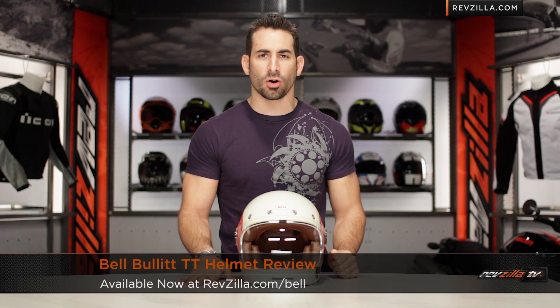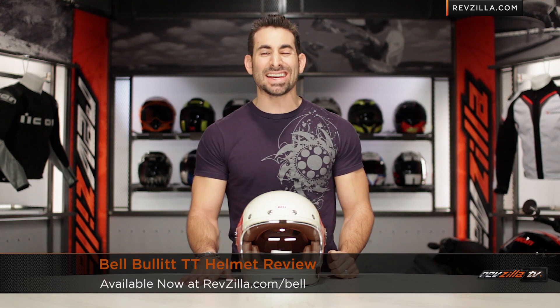Hey, this is Anthony from RevZilla TV, where you can watch, Decide and Ride. Welcome to our brief graphical overview of the new Bell Bullet TT graphic, available at RevZilla.com.